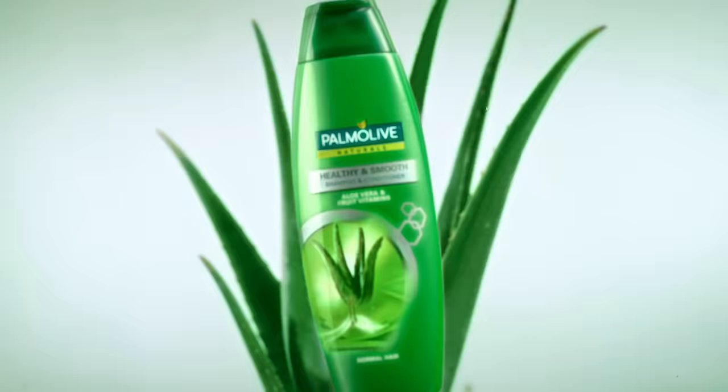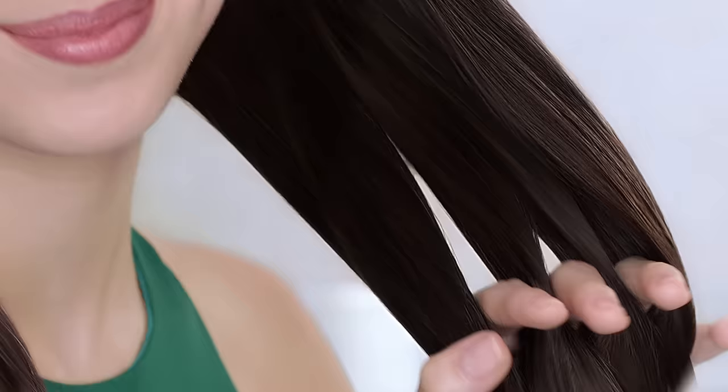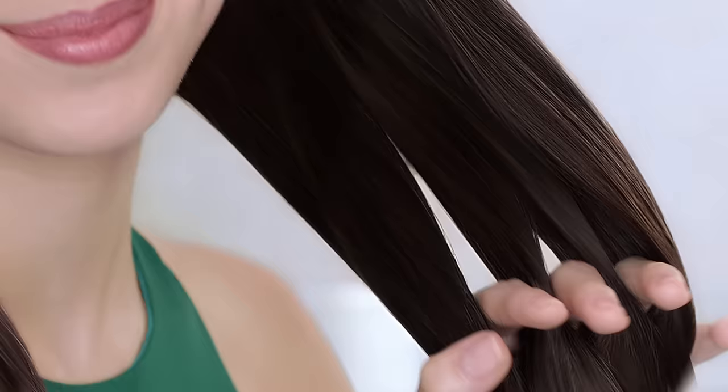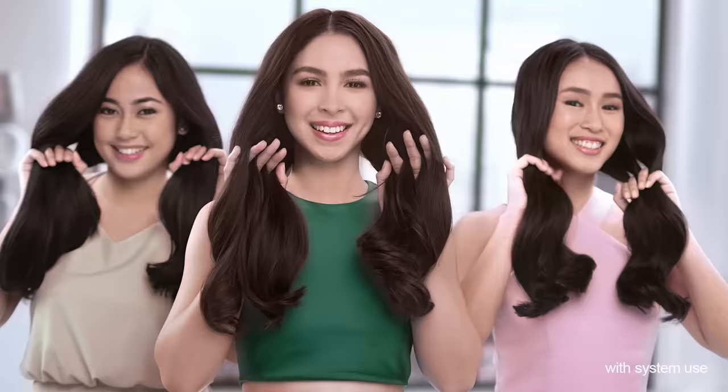Switch now to Palmolive Naturals healthy and smooth. My 100% natural aloe vera extract bathes hair in a naturally smooth and effortlessly manageable feel. See? No comb! Hair's so smooth you can finger comb it.